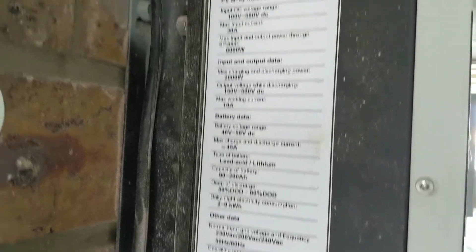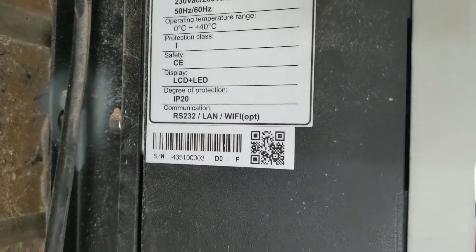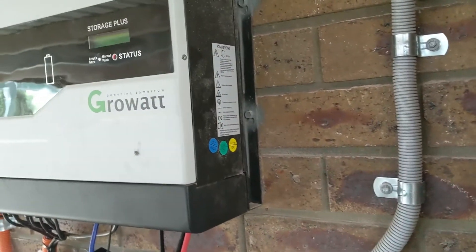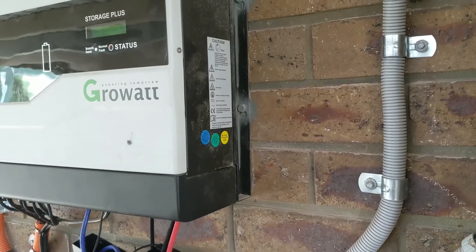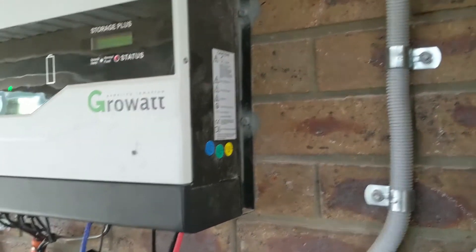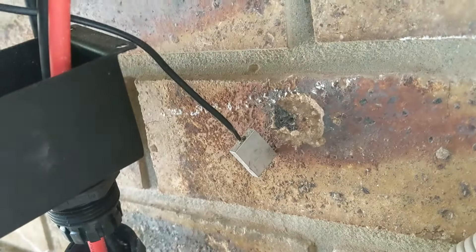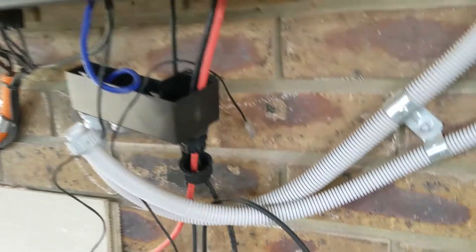After a bit of searching on the internet I got it all sorted. Basically you have to go in and change some of the hard-set coding — it's a letter in the system's serial number — that allows it to run without the BMS port being connected. What still needs to be connected though is your little temperature probe. If that's not connected, the system doesn't work at all regardless.